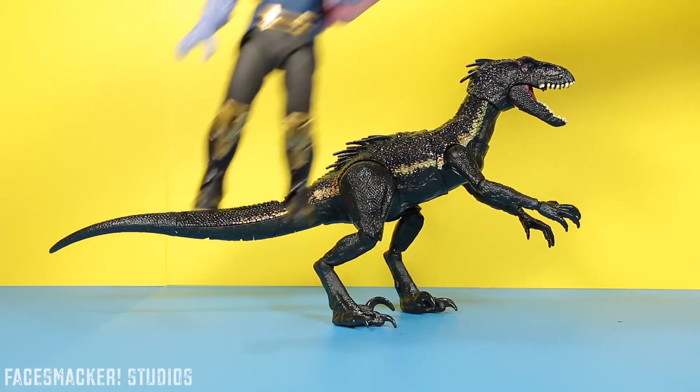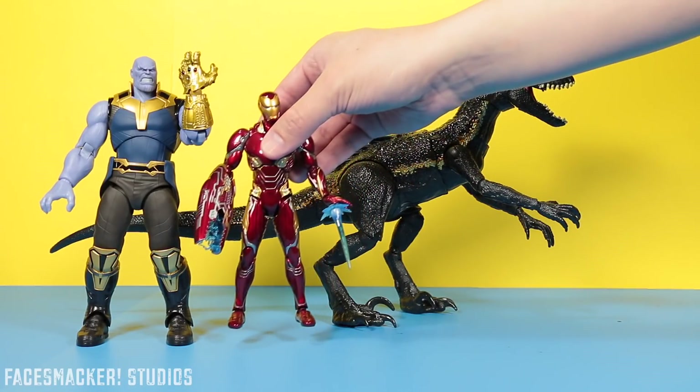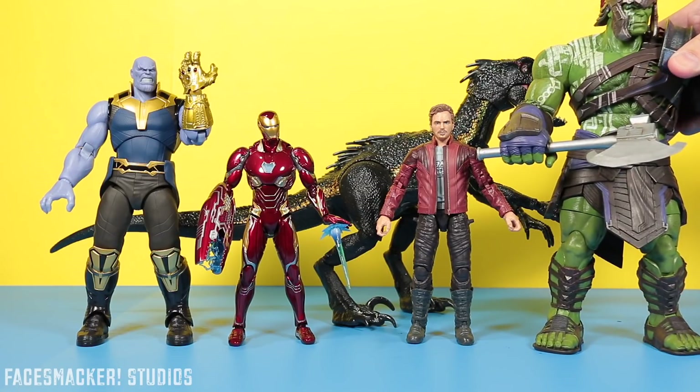For some other comparisons, here he is next to the S.H.Figuarts Infinity War Thanos, the S.H.Figuarts Infinity War Iron Man, the Marvel Legends Chris Pratt figure, and the Marvel Select Gladiator Hulk.